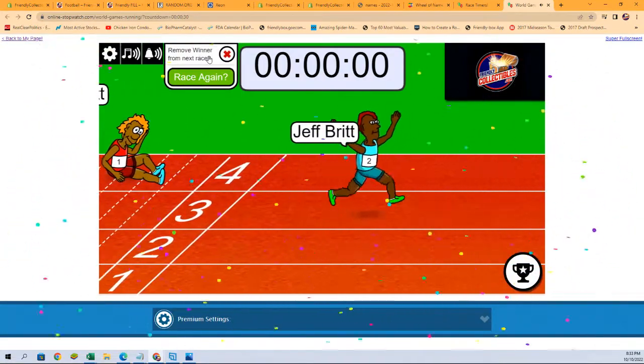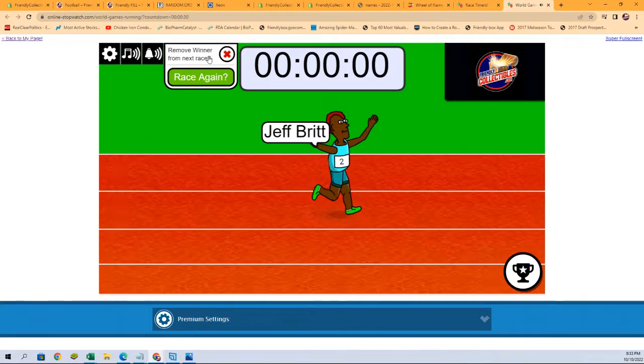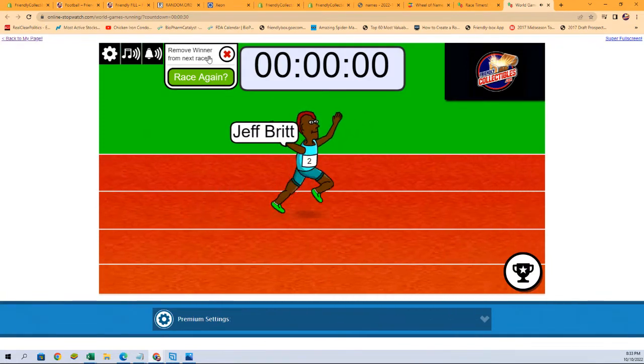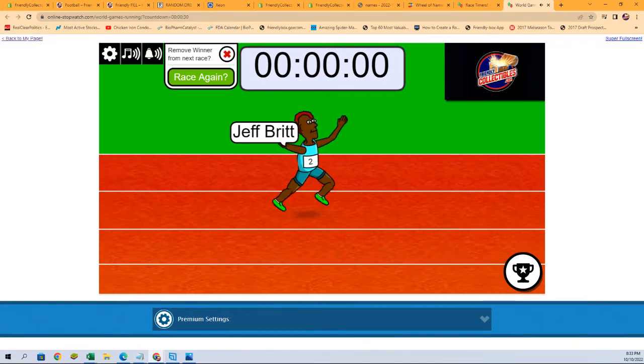Looks like Jeff, you got it! You are in for the random team — you got yourself two spots, four teams in that break. Thank you very much.